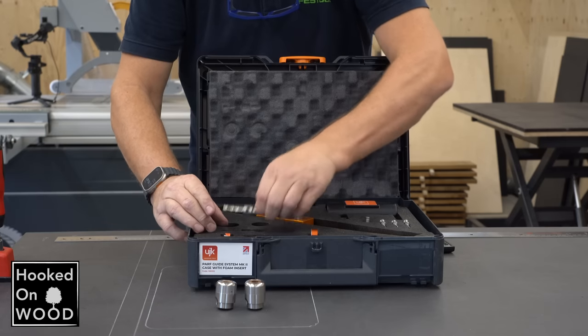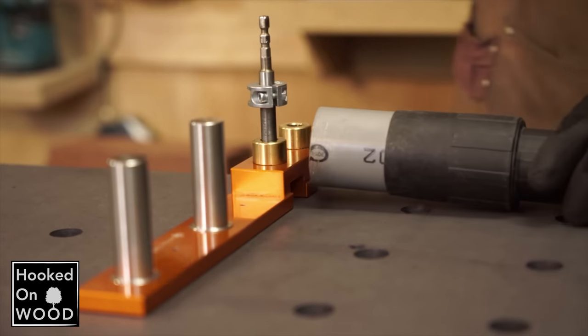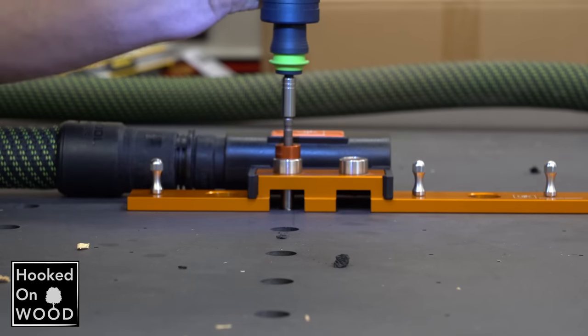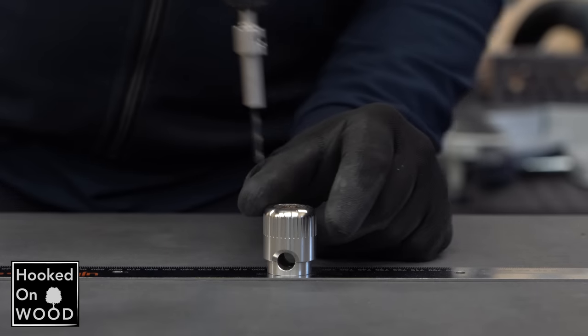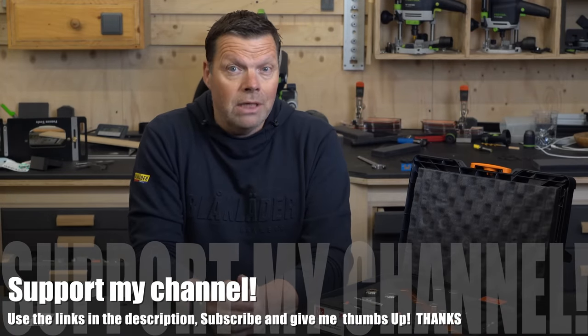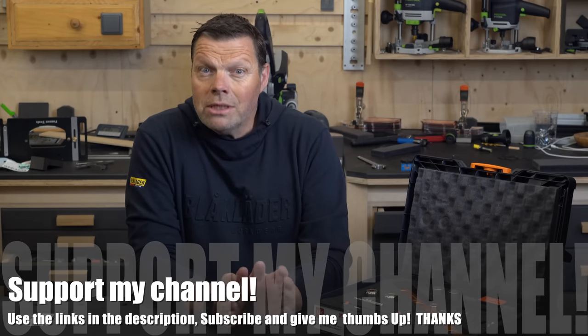I used the second generation, or MK2 version, of the path guide system, but I also had the first generation, which is still available, although they also improved it a lot. The MK2 version improves a lot compared to the original. Although I was able to make a grid of accurate dog holes with the first generation, all these upgrades increase the chance of ending up with a precise grid. I am very impressed with how far they went to ensure the most accurate grid, and I can really appreciate the level of engineering they put into this — but this comes at a price.